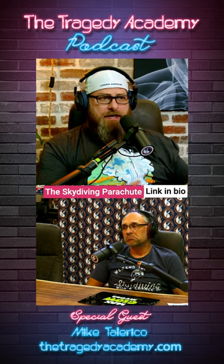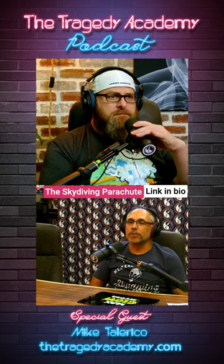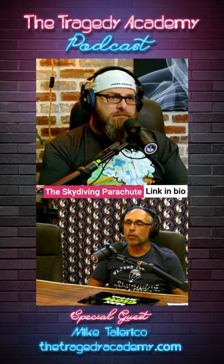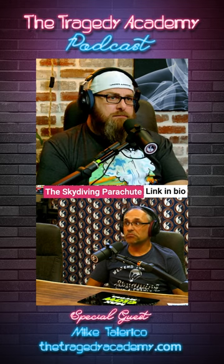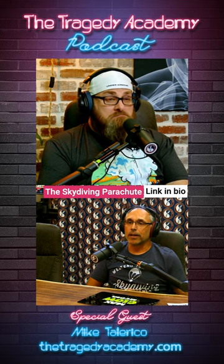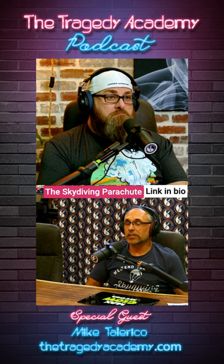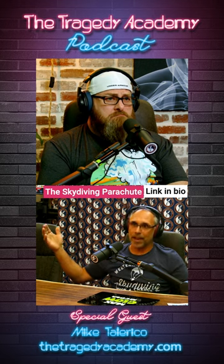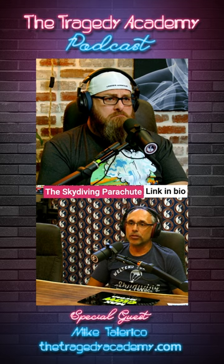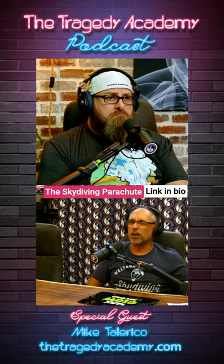Is that the typical size? They range — skydivers come in all shapes and sizes and so do parachute systems. A tandem parachute is going to be probably four times the size of mine. I have a fairly sporty one. Parachutes themselves, just the main canopy — you can buy everything from a bus to a Ferrari, and mine's approaching the Ferrari, but not quite there.